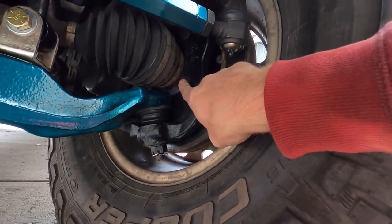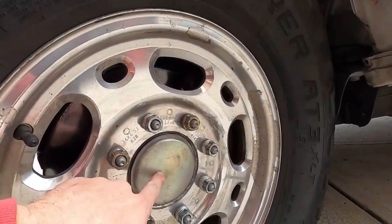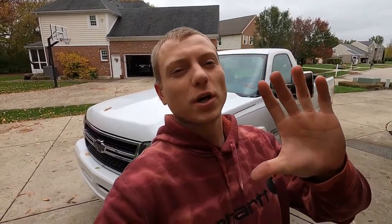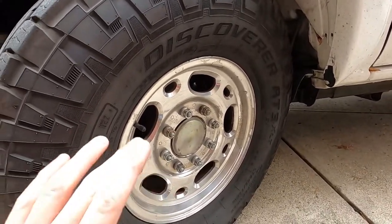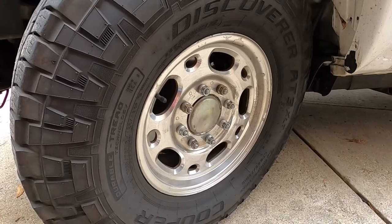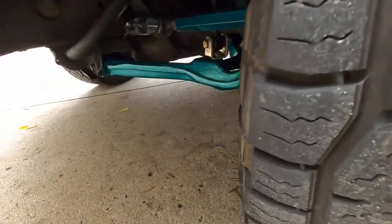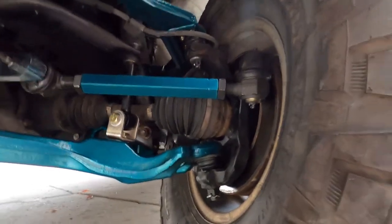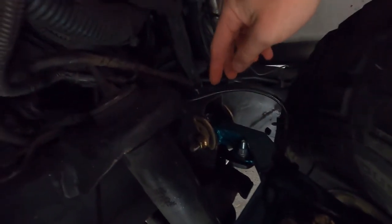These bolts get torqued to 90 foot-pounds, and then the axle bolt gets torqued to 177 foot-pounds. You want to make sure you torque the axle nut properly to 177 because that's going to set the preload on your bearing — if you don't do that properly you're going to wear down the bearing quickly. That's especially important if you're running a different set of wheels and tires, because that puts a lot more stress on everything. Then reroute your wire for your ABS sensor or wheel speed sensor — I just zip tied it to the control arm.